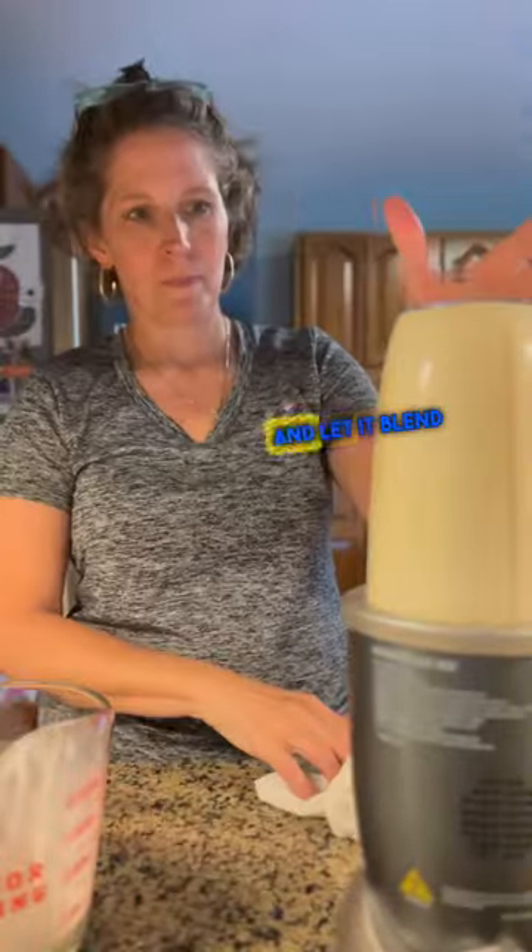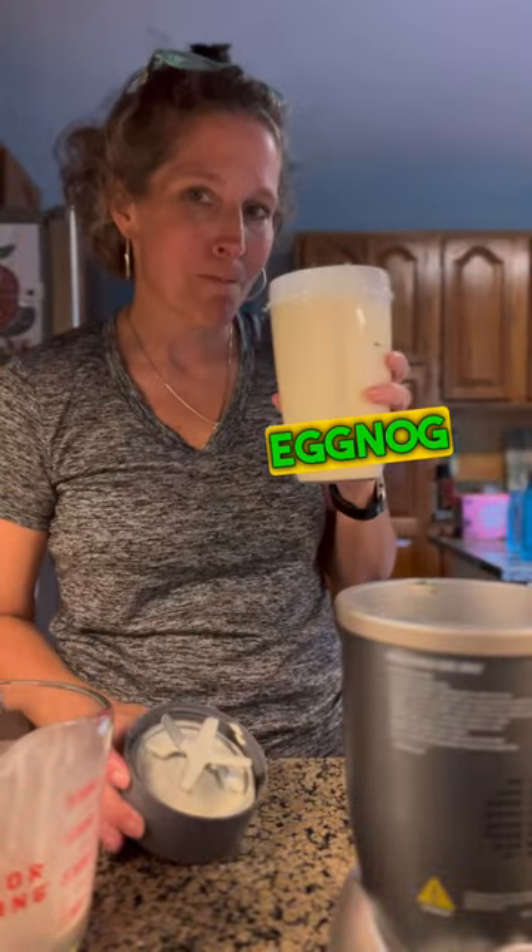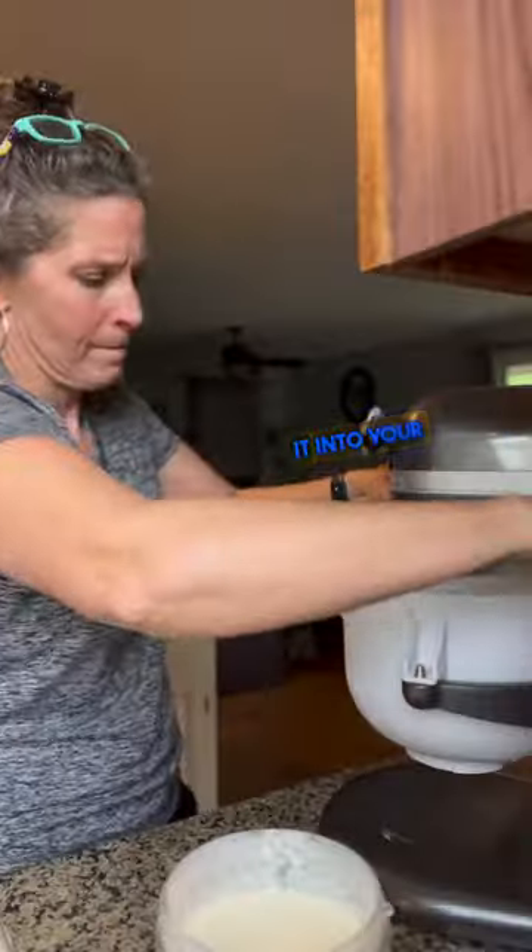Then I put it in my Nutribullet and let it blend just for a couple of seconds. You can drink it like this and it's basically eggnog, or you can pour it into your ice cream maker.